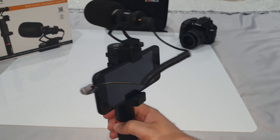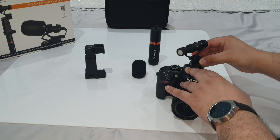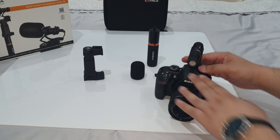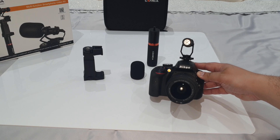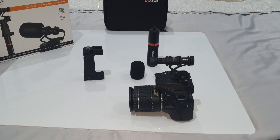Another advantage of having this microphone with a hot shoe mount is that you can attach it to most DSLR cameras or video cameras that have a hot shoe mount — it simply screws in. So it's good to know you can use this microphone for multiple devices and not just your smartphone.